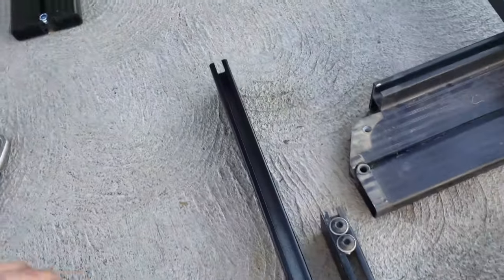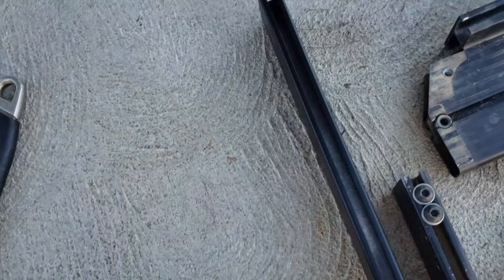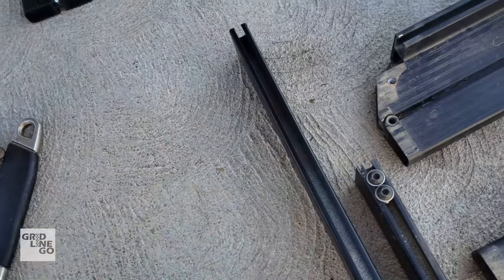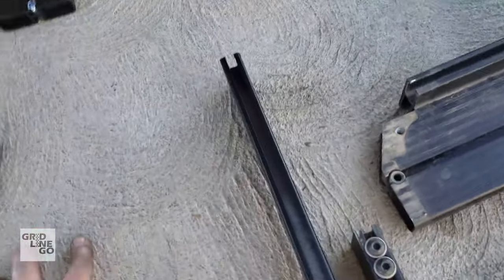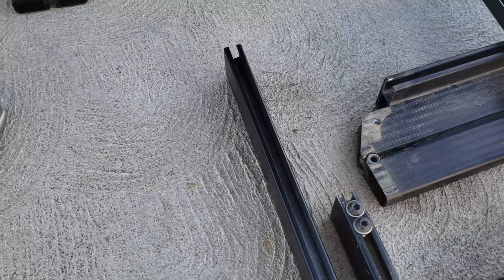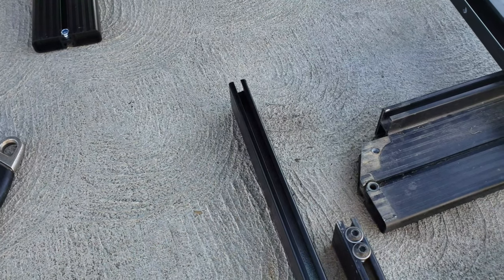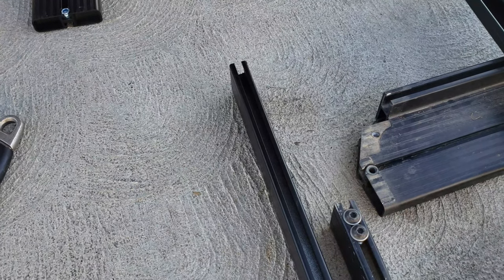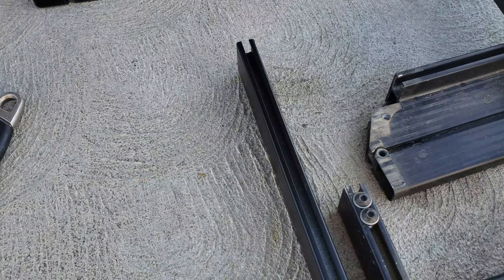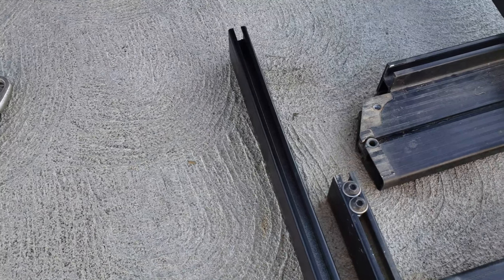I got it lined up and it is noticeably different — you can see how much longer it is. It's about an 8-inch difference total, so 8 inches longer, which is going to put me right exactly where I wanted. I'll set the rack a little further toward the back and even it out as best as I can. It's going to be pretty much a full rack and it's going to look a lot better — won't have much of a receding hairline anymore.